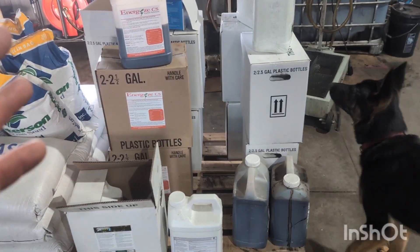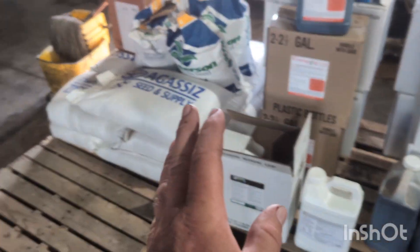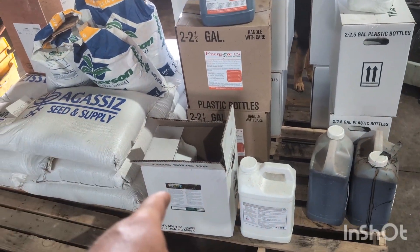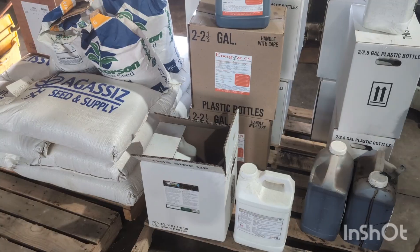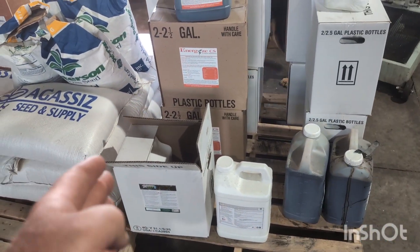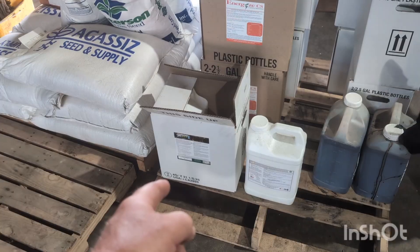Let's build our foliar program — everything has a specific reason and purpose, we're not just throwing the kitchen sink here. We have a pH product, pH Max by Max Systems. We test the water, get a pH reading, and then add accordingly to what they recommend. For me it's only four and a half ounces per hundred gallons, so about three and a half gallons for my sprayer mix. Its main purpose is just as a pH buffer.